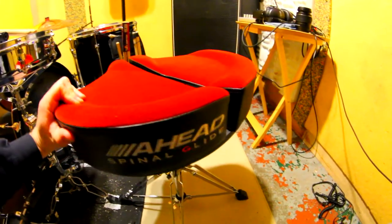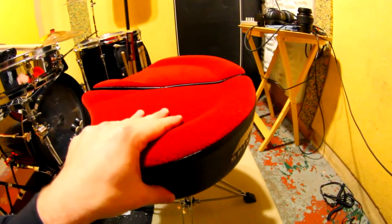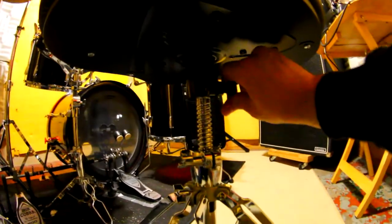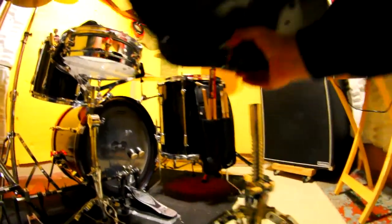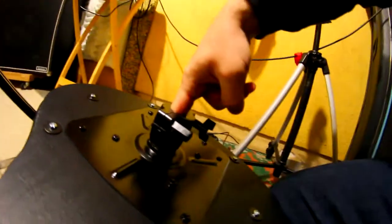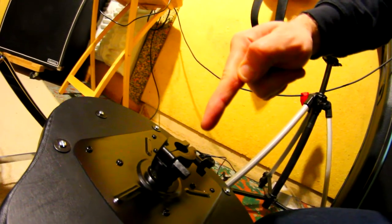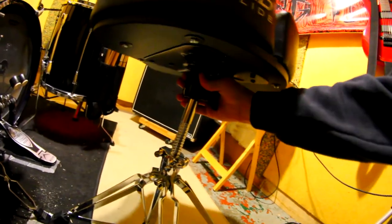One thing I need to mention is the spin. I hate thrones that spin because usually they feel like they wobble too much — but this does not wobble at all. If you loosen up this bolt and pull it off, there's actually a very large amount — about two, maybe almost three inches — of space that sits on this middle pole, and it holds really well.